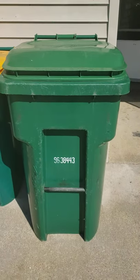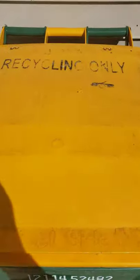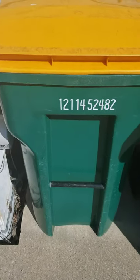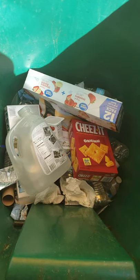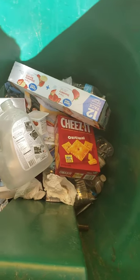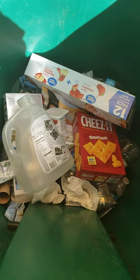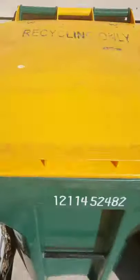Alright guys, so this is my trash can and this is my recycling bin. It says recycling only, so I'm only allowed to put things in there that can be reused. If I open it up, you will see some recyclable materials, such as the water jug, cardboard boxes, and water bottles — and actually I see about two things that should not be in here. Paper towels — we'll get to that in a little bit.